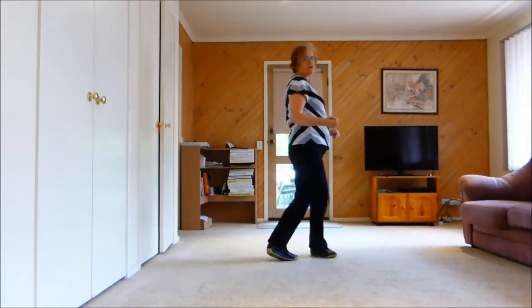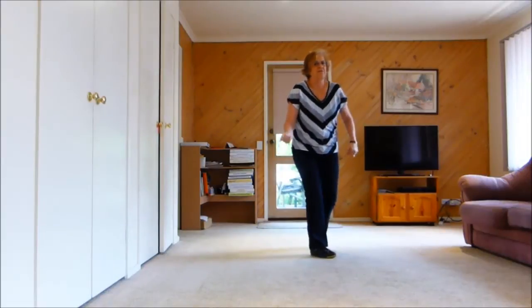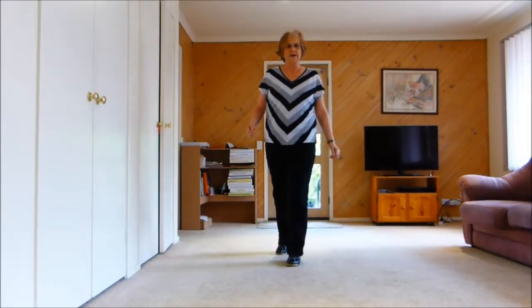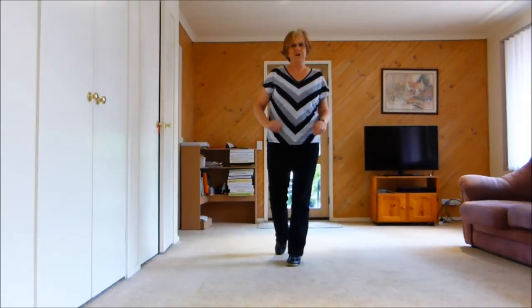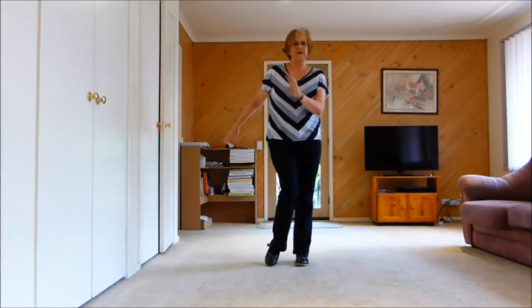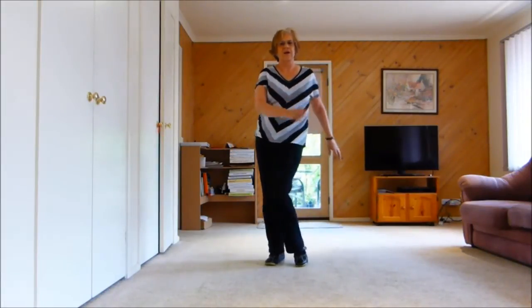1, 2. Now as you turn, you can go back. 3, 4. Side, 5, 6, forward, 7, hold 8. With our knees, we can add arms if you like. Slow knee, slow knee. Quick, quick, quick, quick.